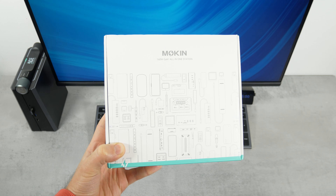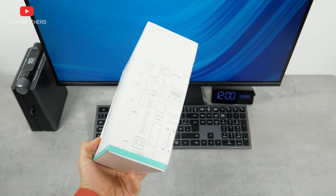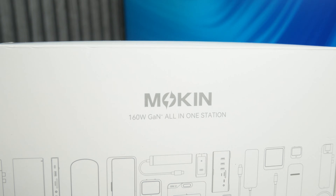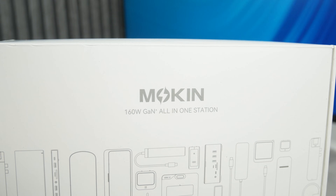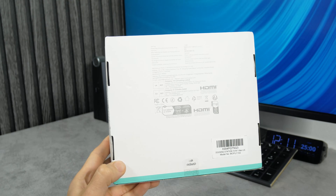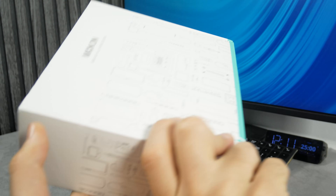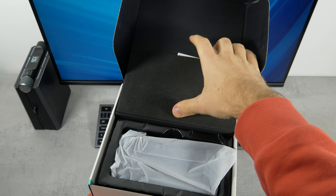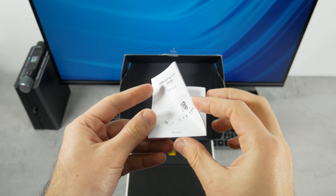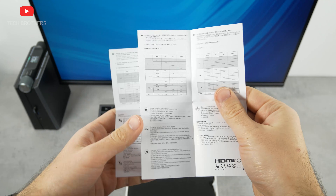The new Mokin 13-in-1 docking station comes in this box. It is called the 160W GAN All-in-One Station. There is a nice picture here with different devices, but no product specifications or features. Opening the box, first we see a user guide. It is not big, but it already has a specifications list.